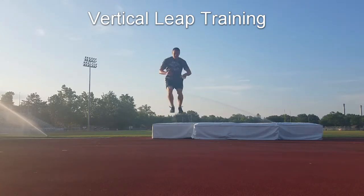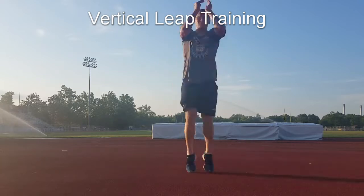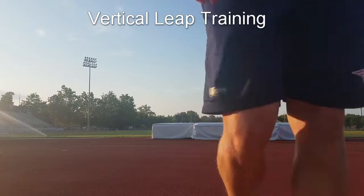Yo, what up YouTube? Explosive Movement Patterns here, back again with yet another video. In this video today I figured I'd take you guys through a recent workout I did designed to help improve vertical leap and make you jump higher.